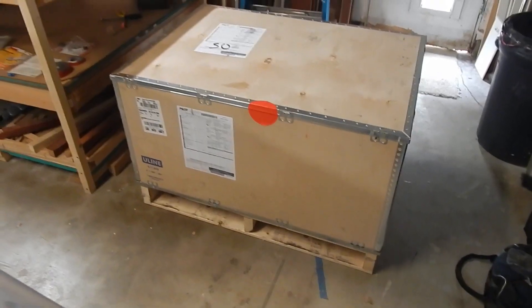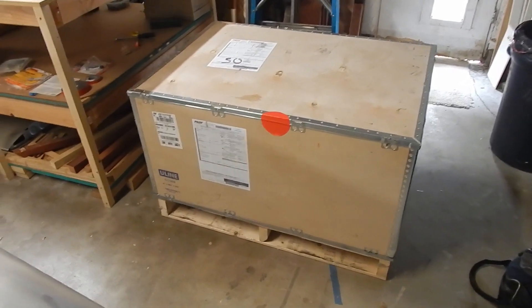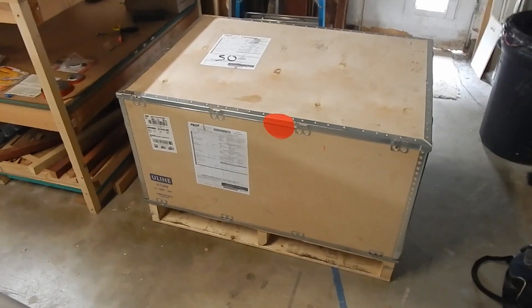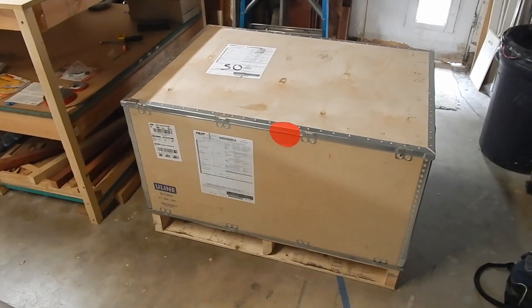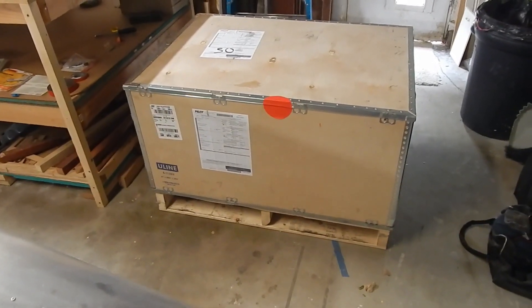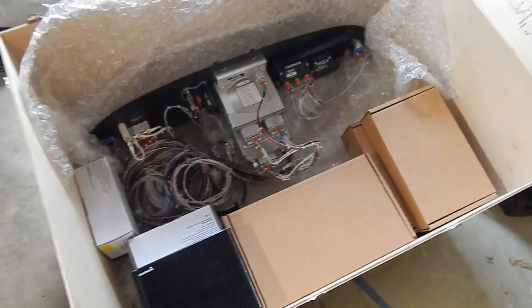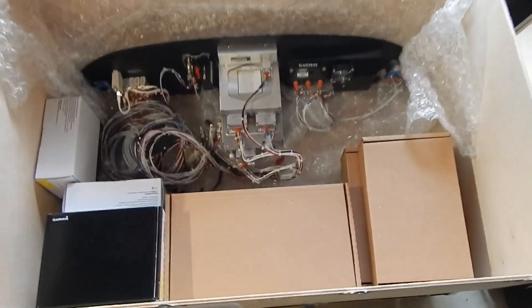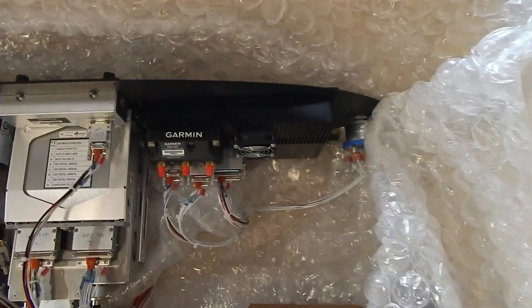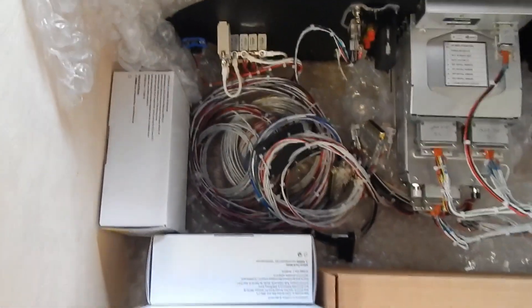My panel showed up from my panel company, and when I first saw the crate coming off the truck I thought it was my engine. That's correct - I should have expected my engine, but it's my panel. Heck of a crate for a panel! So let's unbox it and see what we've got. We dig down a little deeper and I can see the back of the panel - a lot of harnesses and wire.